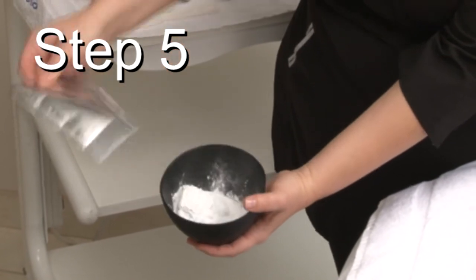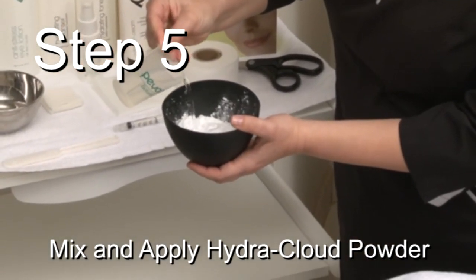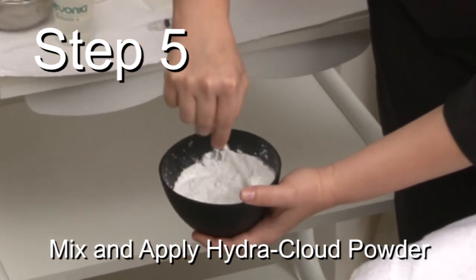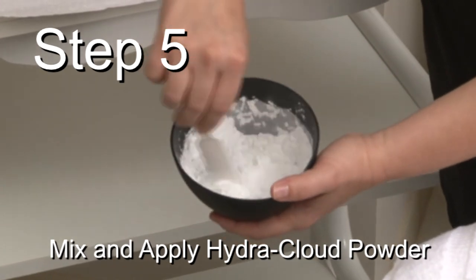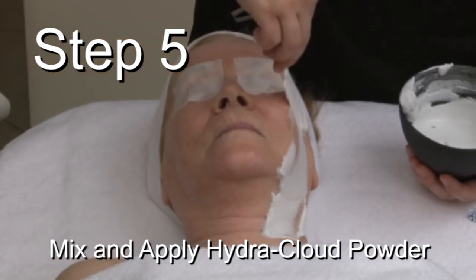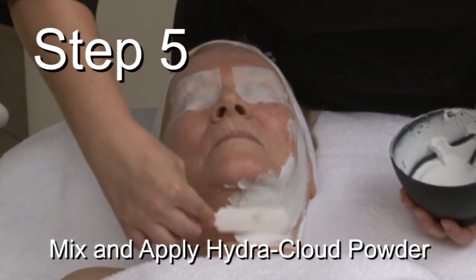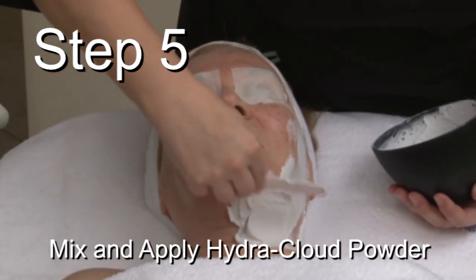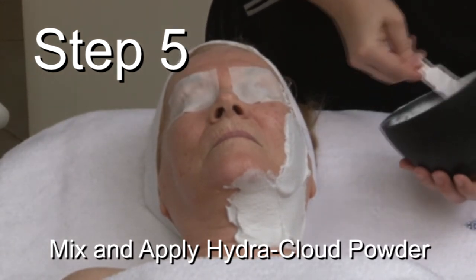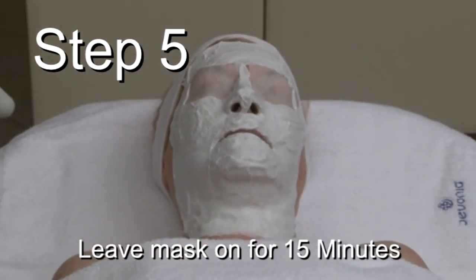Step 5: Mask Application. Empty the contents of one Hydra Cloud Powder Pouch into a plastic bowl and fill a cup with 4 ounces of cold water. Apply three quarters of the water to the powder and mix well with a spatula, adding more water if needed to achieve a creamy consistency. Apply the product mix with a spatula to the base of the neck in a thick layer and spread using long strokes until the face is completely covered. Leave the mask on for 15 minutes.